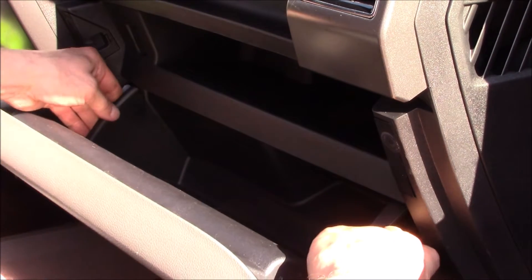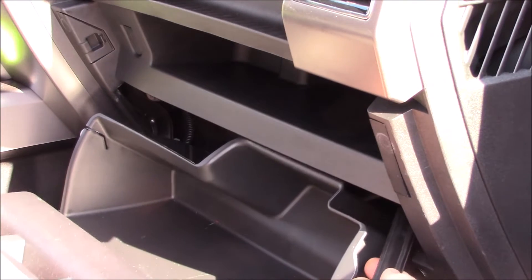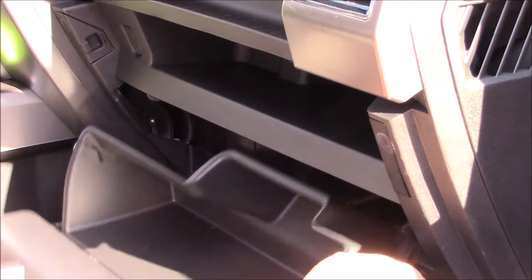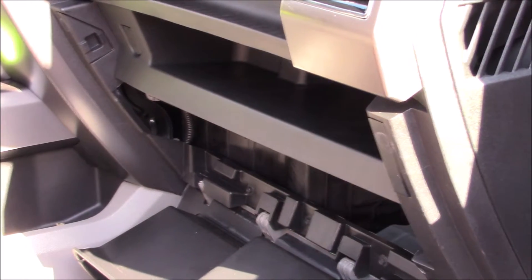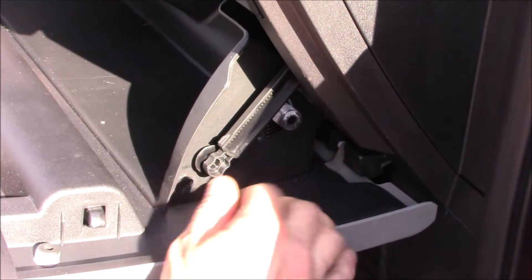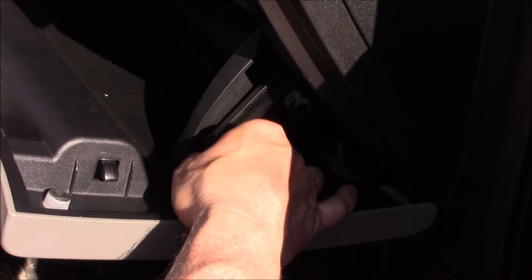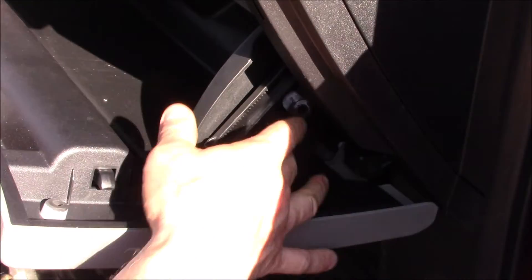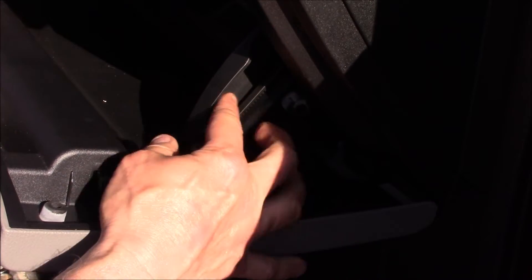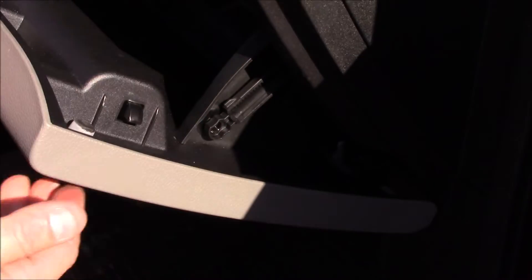To get the glove box to drop down, push in on both sides and then remove the little strut. To reinstall the glove box, put this little piece in the bottom hole and lock it in, then push in on these tabs on both sides to those little bumpers in there.